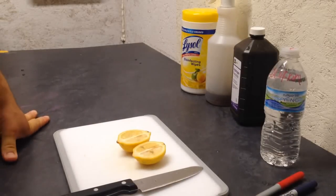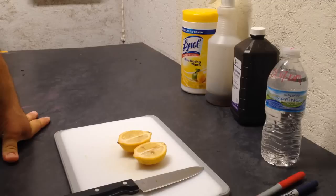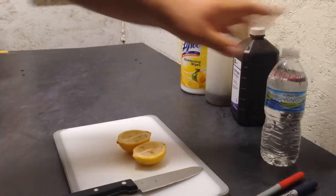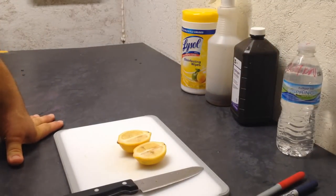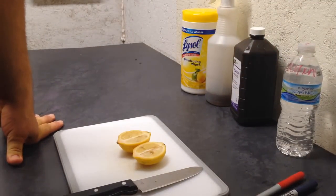Hello everyone. I'm going to show you an easy way to grow lemon trees from lemons you just purchase at your grocery store. It's very easy. I'm going to show you the way that we do it and the solution that we use to get them to sprout really quick. So let's get right to it.